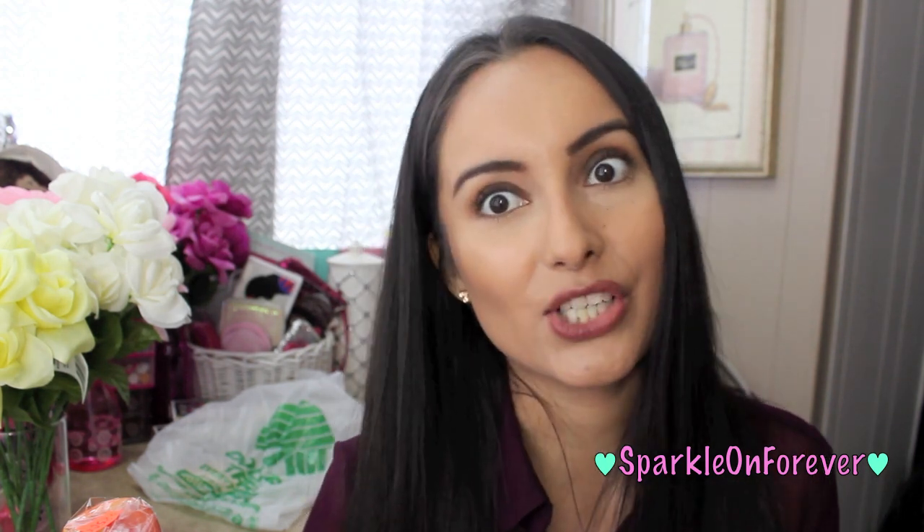Hi guys and welcome back to my channel. Today I'm going to be doing a Dollar Tree haul. This is mainly stuff for my planners, my journals, my scrapbooks, and I thought I would share it with you guys.